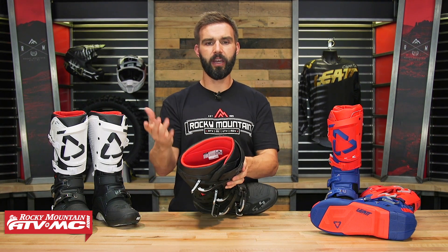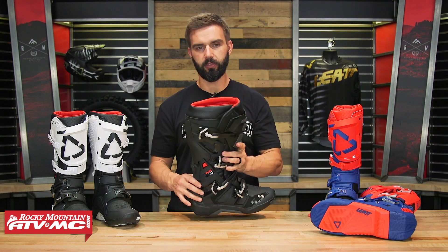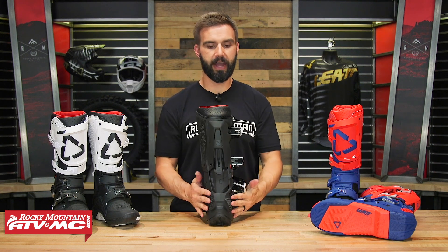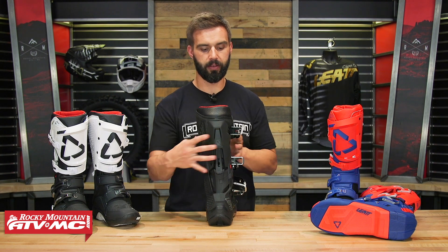As far as the inside goes, you've got a moisture-wicking antimicrobial liner. You also have some padding around the ankle area, and they do have some impact foam underneath the heel and around the ankle area as well to help absorb as much impact as possible.